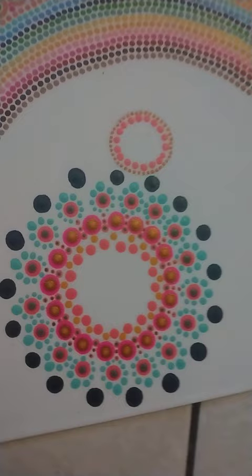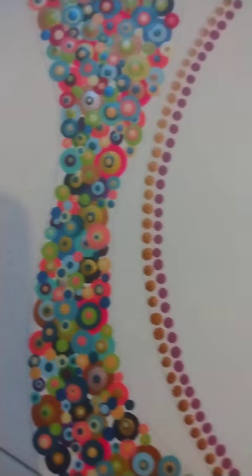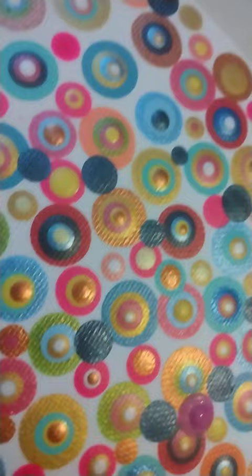Same thing — I'm just starting on this one and you already saw this part. I've got lots of dotty dots. Super pretty, I loved it. Not done yet, love you, bye!